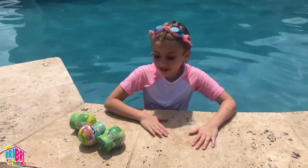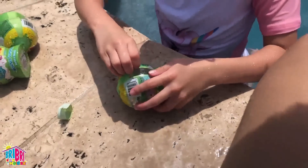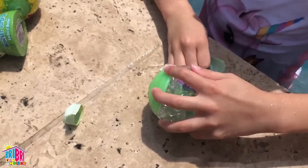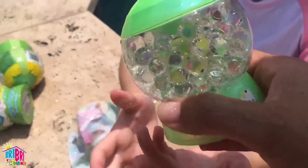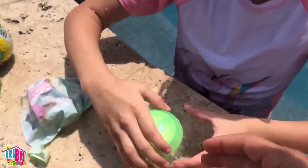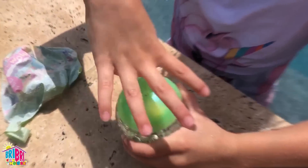Let's open them guys! Whoa, look at those Orbeez — I can see them moving! See those Orbeez moving? There's so much Orbeez! Let's take a look! How pretty! Look inside! So magical! Let's see what we got inside! Ooh nice! It can come up to the top!